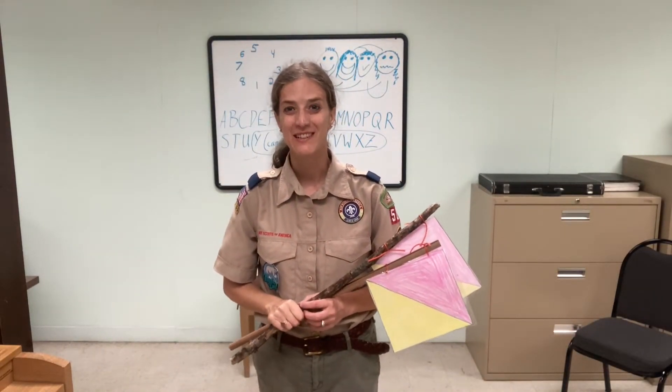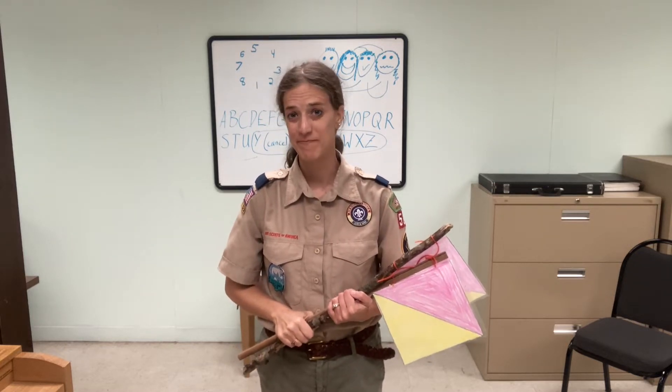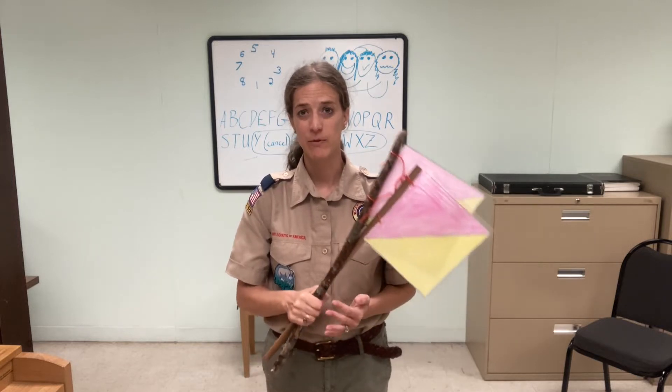Hi, I'm Emily. I'm a den leader in East Brunswick, New Jersey for Pack 501. And right now my Cub Scouts are learning semaphore signals.